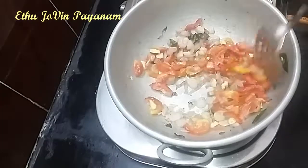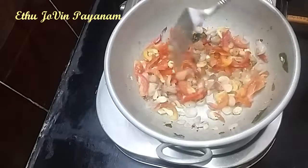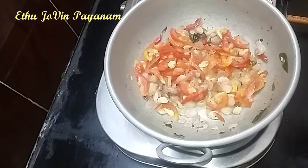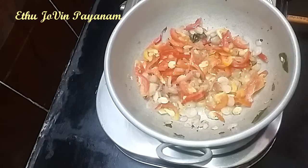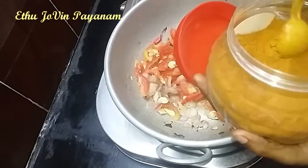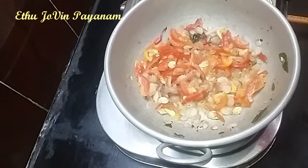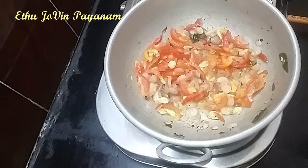These are the ingredients, wherever they are. I like to make a mixture of all ingredients. We have to make a mixture of vegetables.